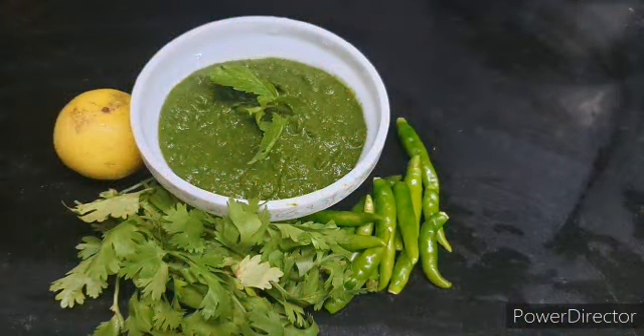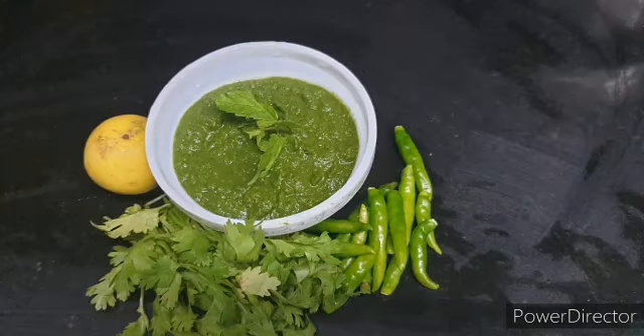With that, our chutney is ready. It is perfect for veg or non-veg. If we get the dough and serve it, it will be very good — you can serve it with potatoes.